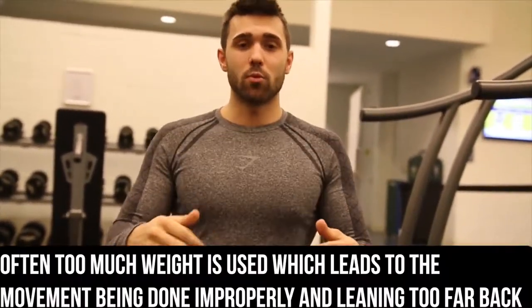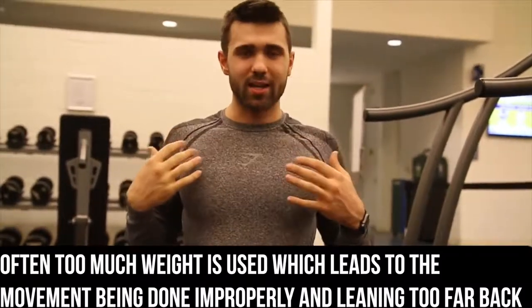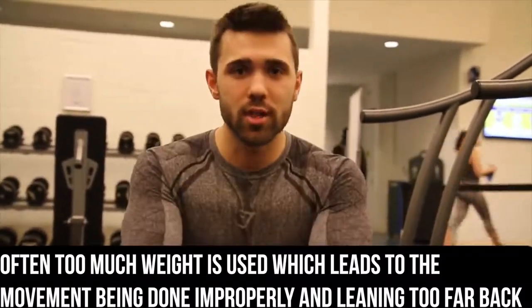That is the last thing you want to do. You want to make sure you're keeping that back in a static position. Even if it's being pulled, hold that side position as you can see here. Whereas if you're just ripping it with your back, you're going to cause a lot of pain and you're probably going to snap something.